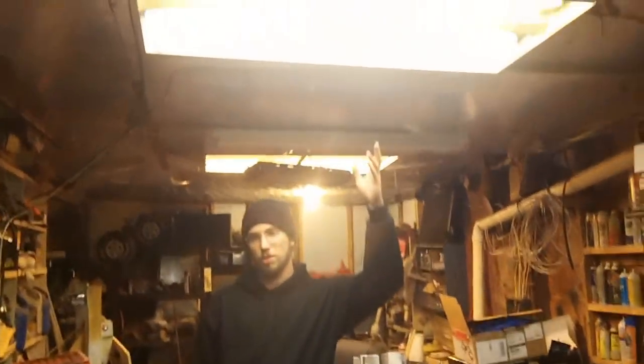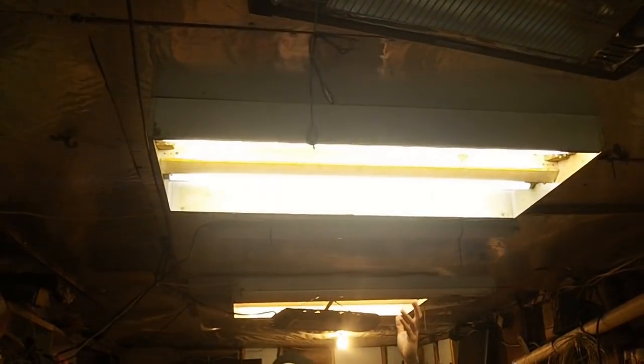These are the ancient fixtures that the original owner of the garage put in. As far as I've been told, they actually came out of an old store. Still works.